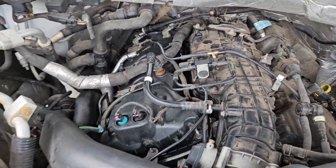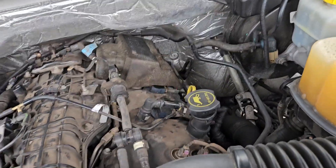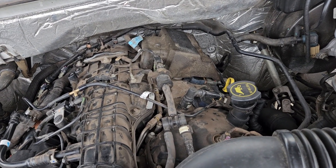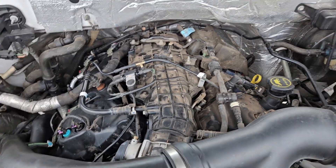I did my valve cover gasket only on the passenger side — it took me like two hours round trip, it really wasn't terrible of a job. The driver's side one has the high pressure pump. It came with the gaskets and everything, but I'm not tackling that side until it leaks because I think that one's more labor intensive than this side was. So we're just holding off here, but that's it.